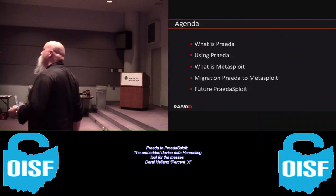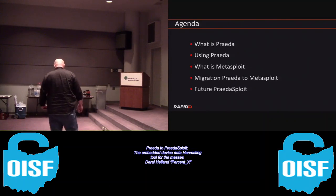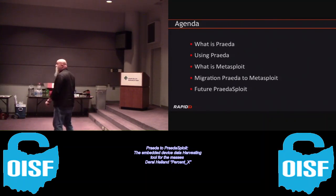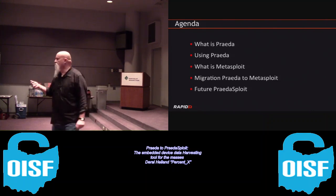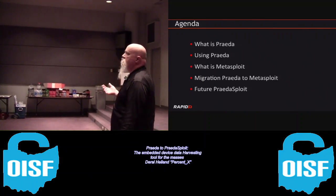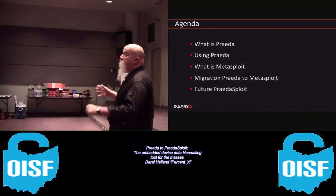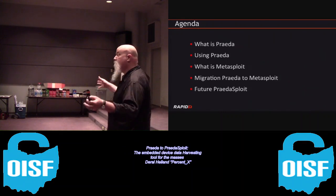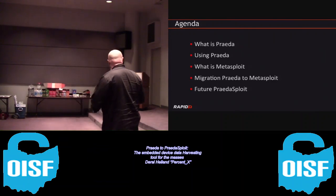Quick question before you go on - is Prada now a Rapid7 tool or is it still your personal project? That's my personal project, so that doesn't change. This is something I developed four years ago and I've continued to support it, and will continue to support it until the new version comes out, which moves some functionality over to Metasploit.